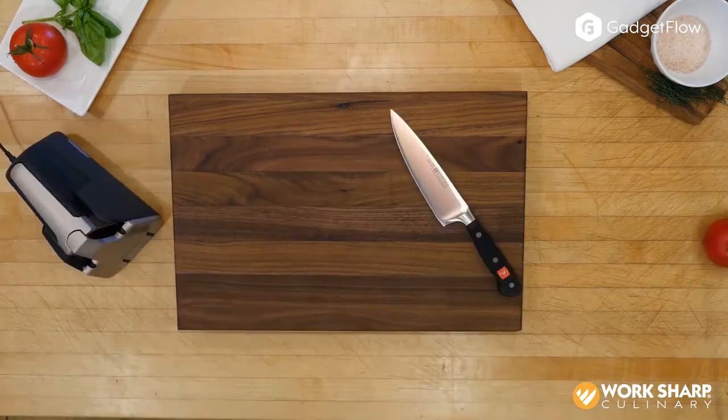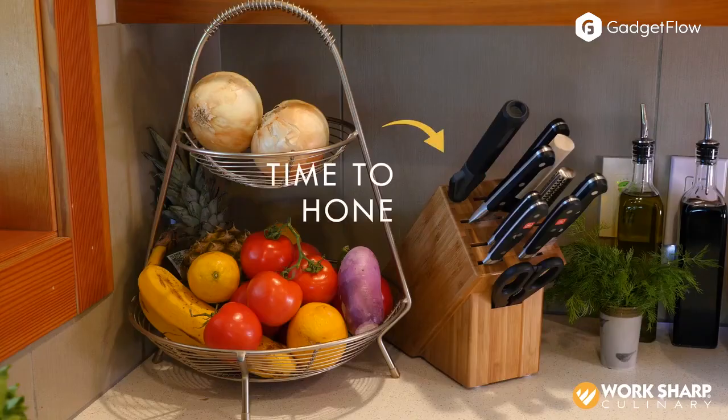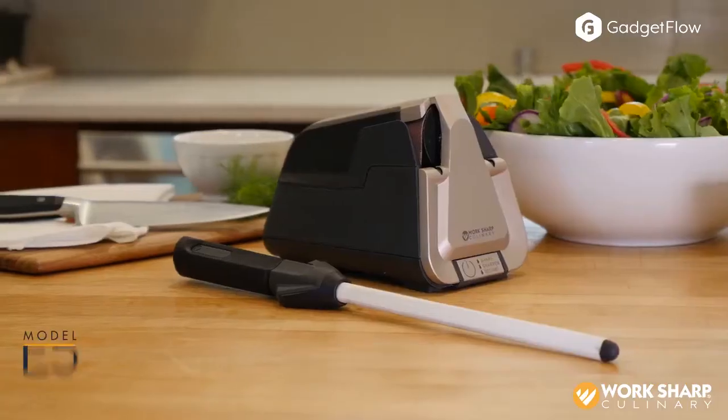The E5 sharpener features sharpening guides which produce a consistently superior edge every time you sharpen. In addition, you can control the speed and select the function. The E5 sharpener allows you to shape, sharpen, and refine the blade to your exact preferences.